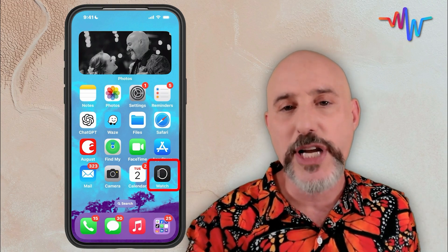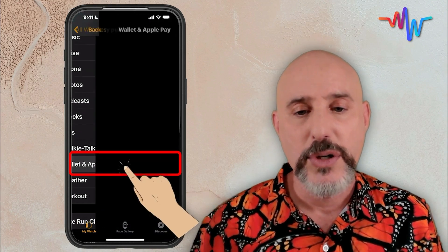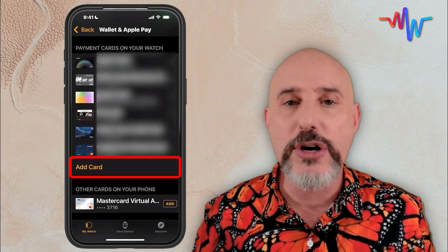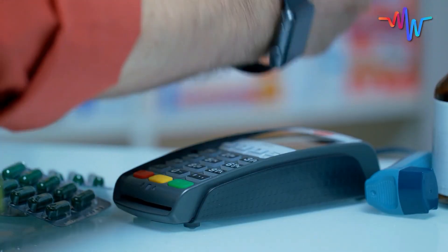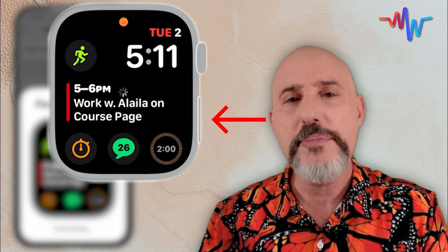Setting up Apple Pay on the watch is super simple. From the phone that is connected to your Apple Watch, go into the Watch app. From here, scroll down until you get to Wallet and Apple Pay. When you click on it, you can add any of the cards that are already on your phone directly over to the watch, or by clicking the Add Card button, you can add a card specifically to the watch. By scrolling down just a little further, you can choose which default card you want to have show up on the watch when you first utilize it. Just by double-clicking the right side button on your watch — that's the button directly under the digital crown — you can immediately access Apple Pay.